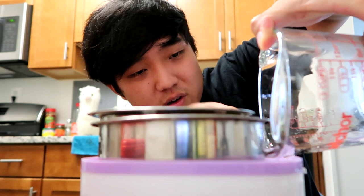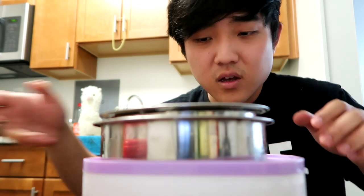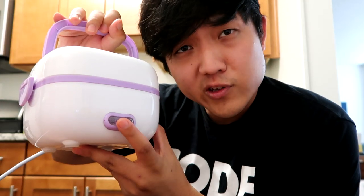We want this to have a nice consistent boil, and we want it to steam in here in order to produce some heat. Now we're just going to push that magical button. And we're off!